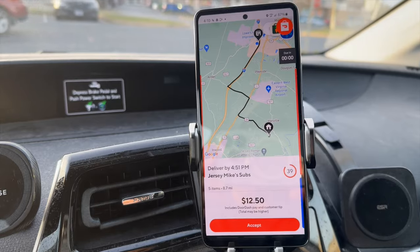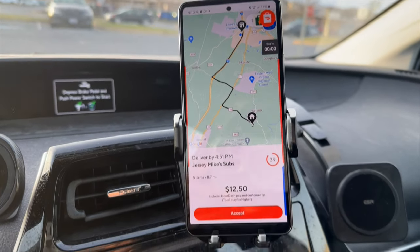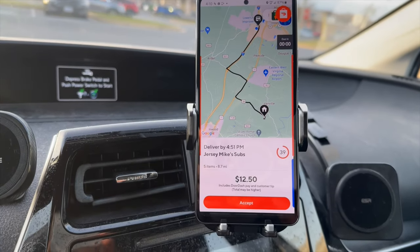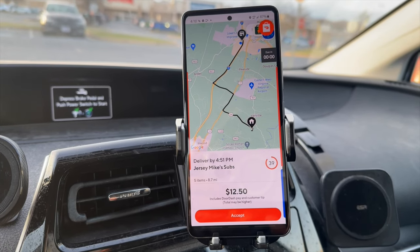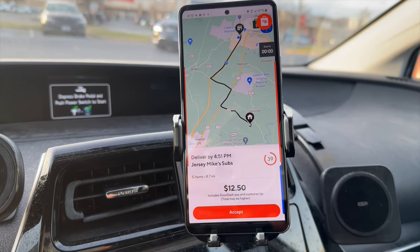We are working on our next order — got a Jersey Mike's for $12.50, already picked up. Had a slight wait but we've got about a 15-minute drive to the customer. We should be arriving right on time to deliver this and book the first order of the dinner hour. Hopefully we get another one right after, and I'll be back to update you shortly.